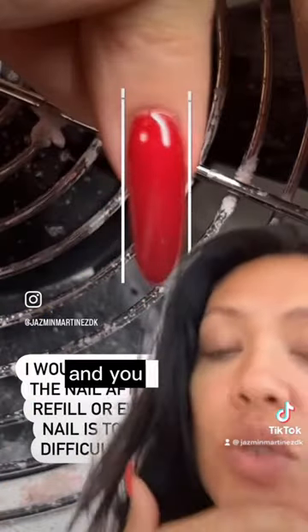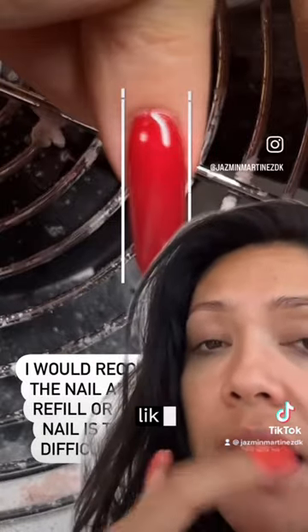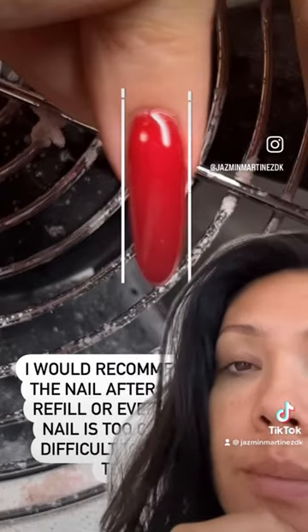If the nail is too crooked, I recommend cutting it and building it again. You may need to do it after two or three times if you fix it the way I just showed you. Hope it helps!